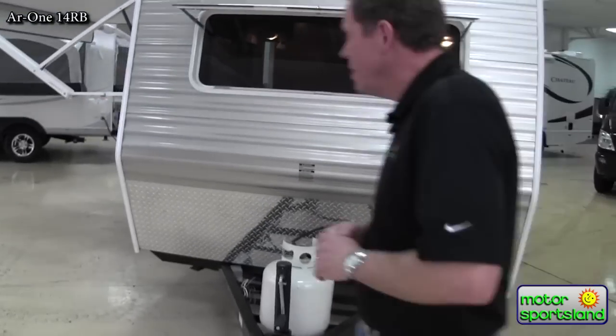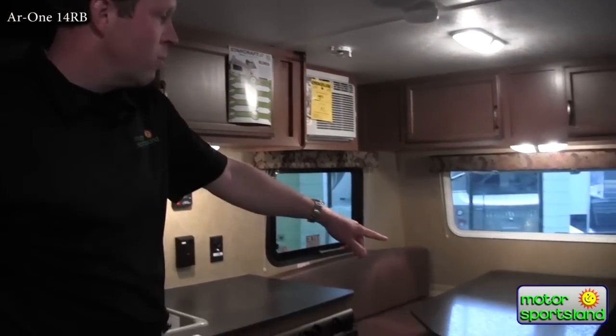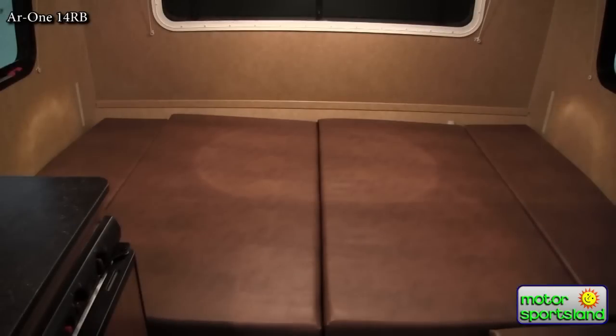With that, we'll run on inside and show you some of the trailer. Inside the 14RB, we've got pretty good space — sleeping for up to three adults. We've got the front area which converts into a bed, and then more of a bunk style in the back.